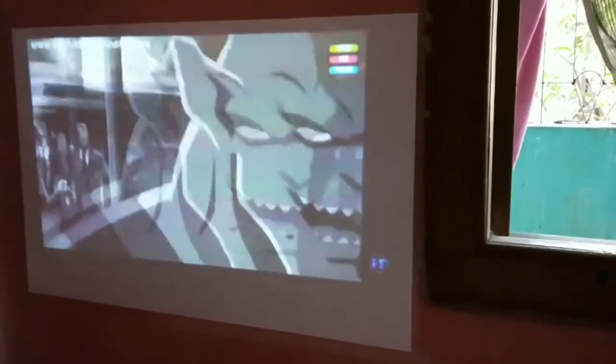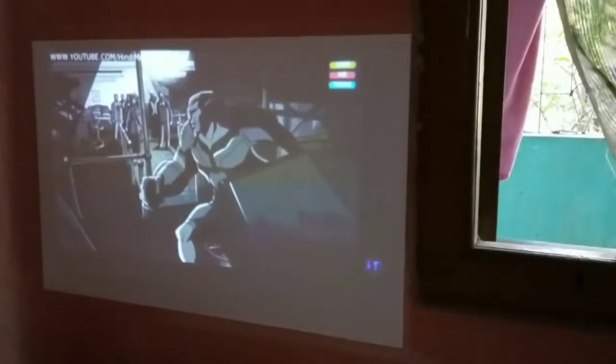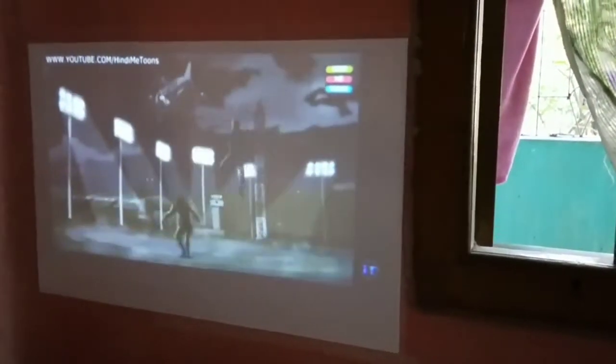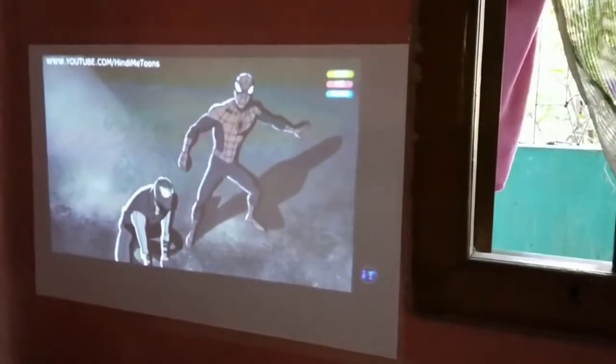The picture quality is decent at daytime. I could watch a good projection of 24 to 30 inches. In total darkness, the image size could be as large as 90 inches.